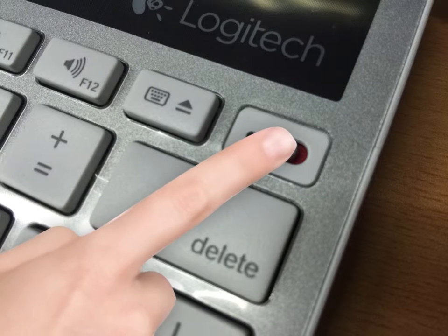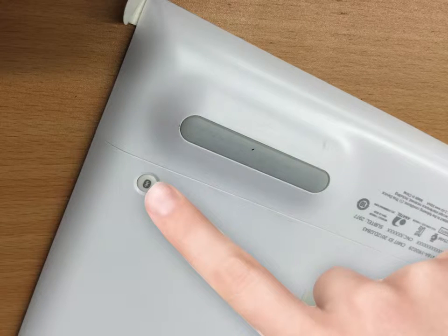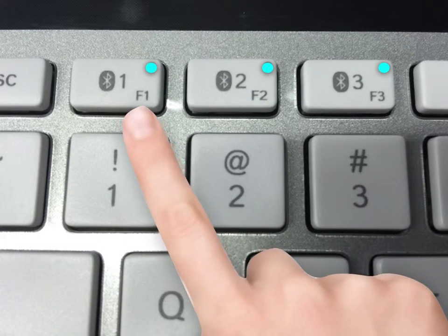Now get your keyboard and turn it on. Flip the keyboard over to the back side and press the Bluetooth button. When you flip your keyboard back over, you will see three blinking lights.